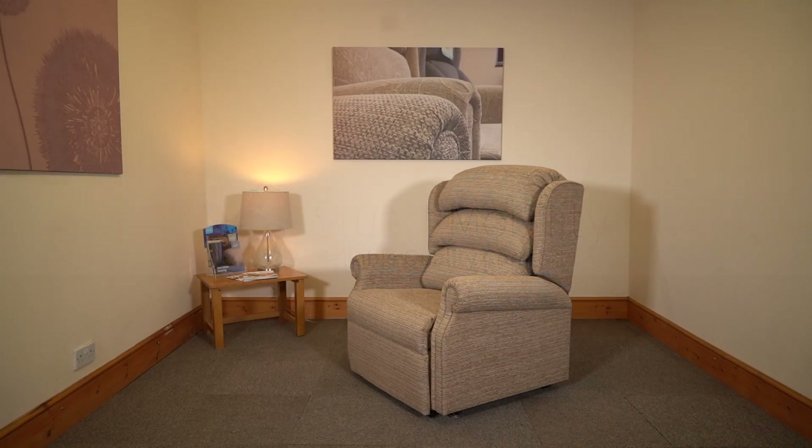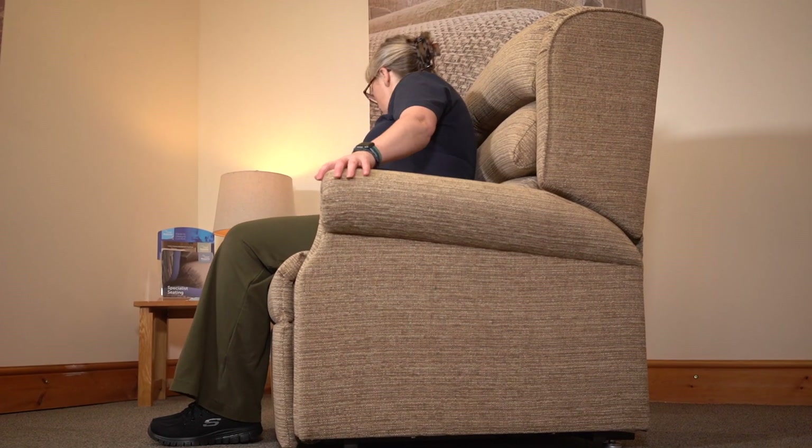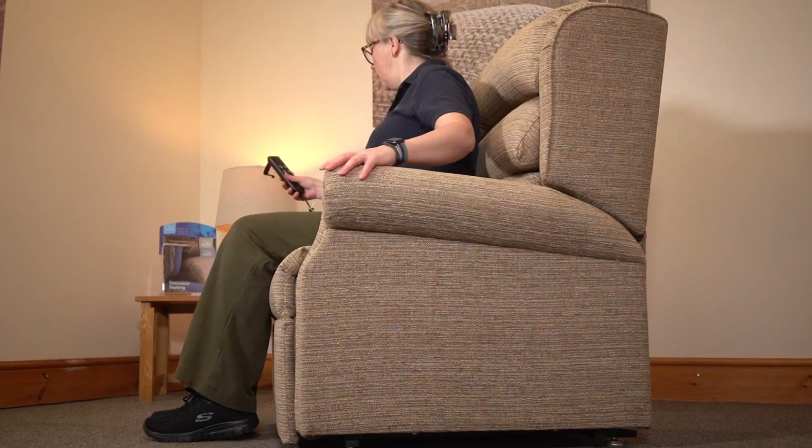Hello, this is Justina from Stuart Mobility, and today we will be looking at the Brett B Bariatric Chair.